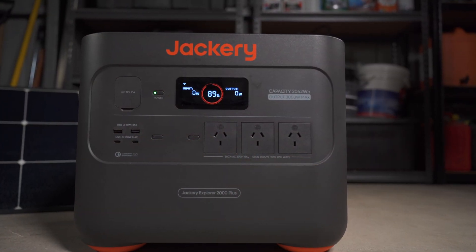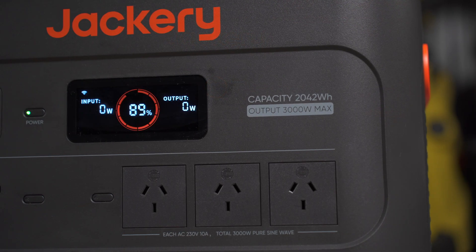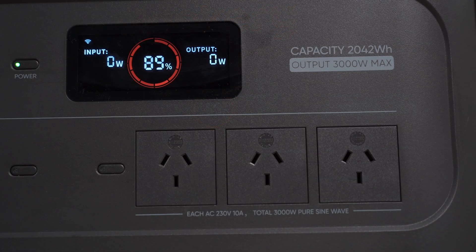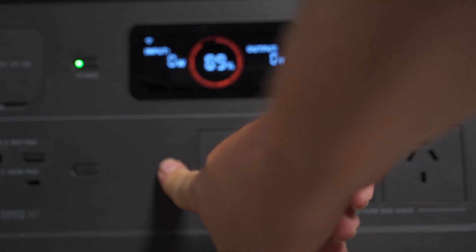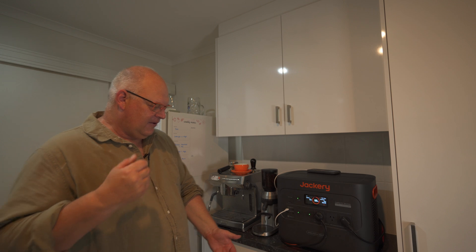This has also got a capacity of 2042 watt-hours, so what that means is it will last a long, long time. You've got three normal power outlets that will go up to 10 amps and they can all be used simultaneously, along with the two USB-A and two USB-C ports all at the same time. You can turn it on and off via these buttons or via the app.